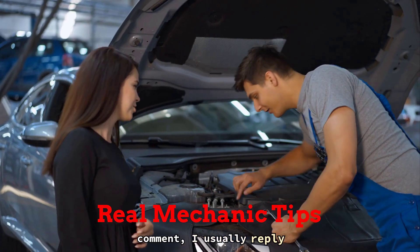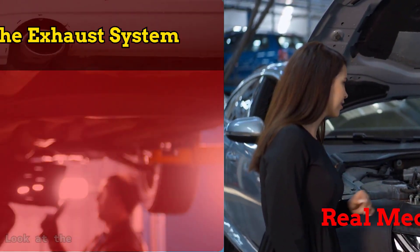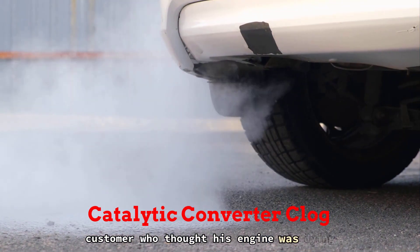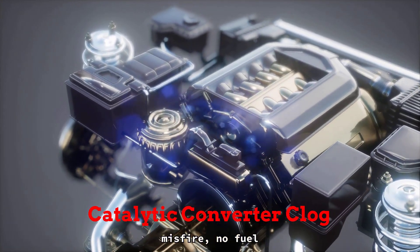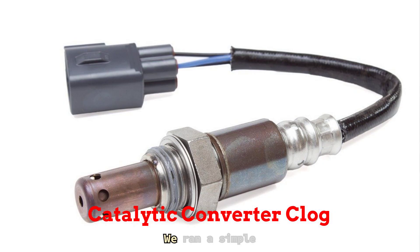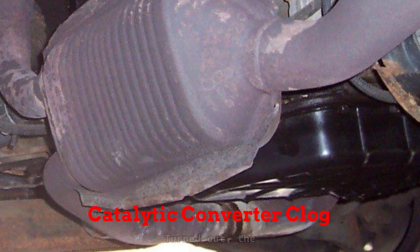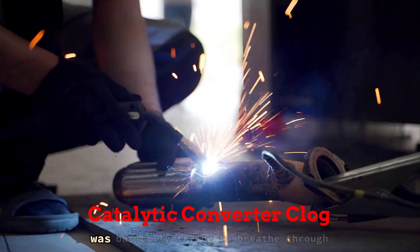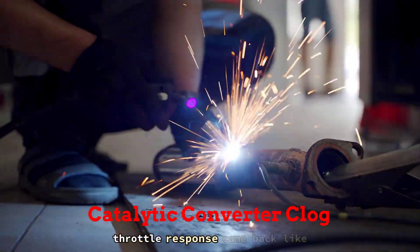Step 4: look at the exhaust system. Last year I had a customer who thought his engine was dying — car was bogging, hesitating, barely getting up hills. No misfire, no fuel issues. But man, the exhaust stunk like rotten eggs. We ran a simple back pressure test with a gauge on the O2 bung — boom, nearly double what it should have been. Turned out the catalytic converter had melted inside. It was so clogged the engine was basically trying to breathe through a sock. Replaced it, and the car's throttle response came back like magic.